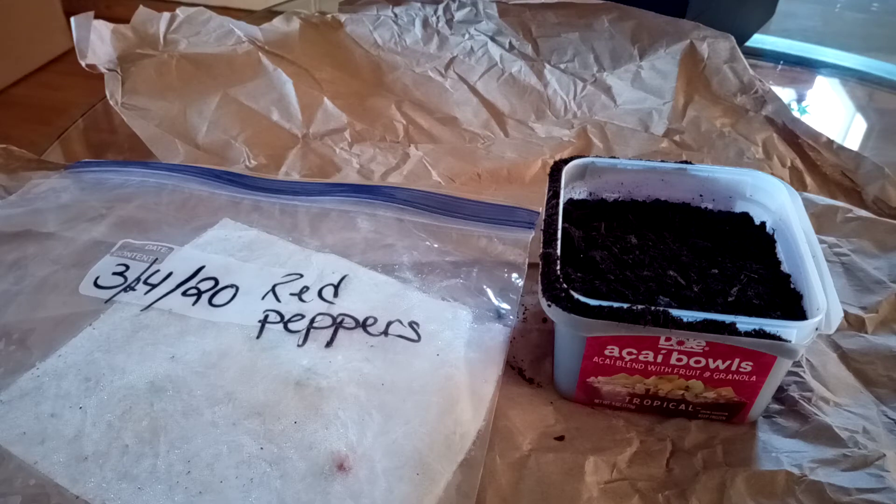Hello everyone! Miss Nikisha here again, and I just wanted to give you a quick update regarding my red peppers that I started in my baggie.